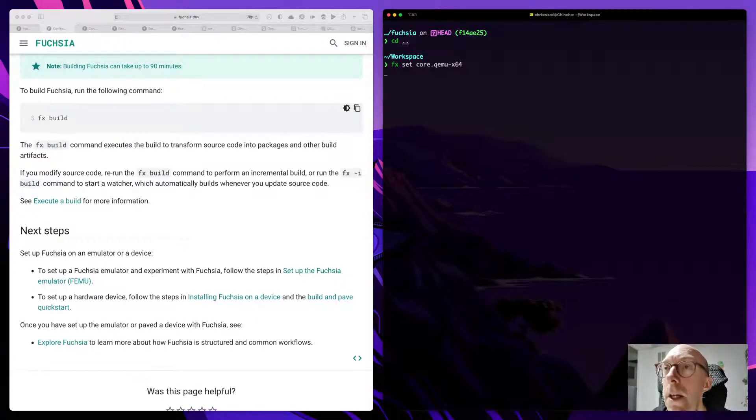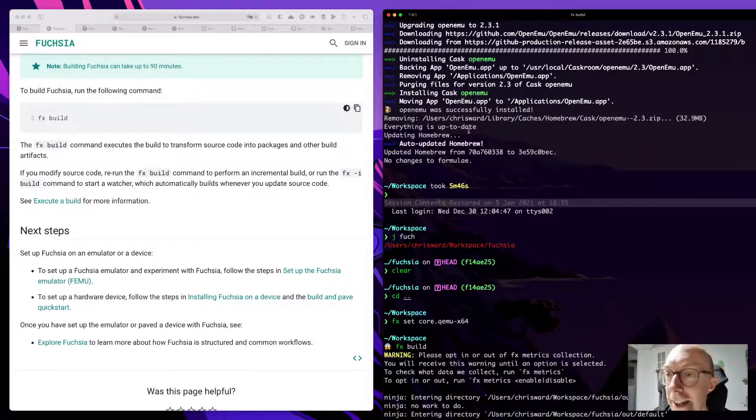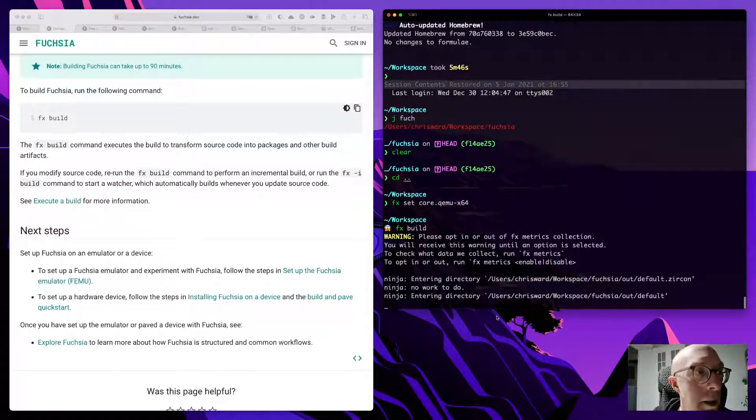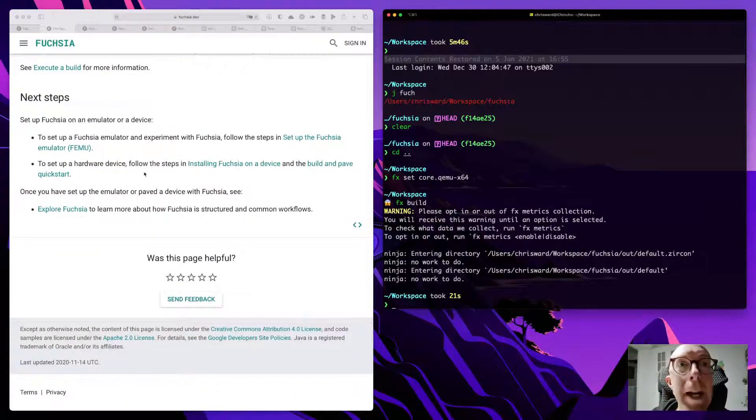Now if I run that we should hopefully see — attempting fate here — yeah, no work to do. Okay, this is already good. So everything is built, so now we can actually try Fuchsia.